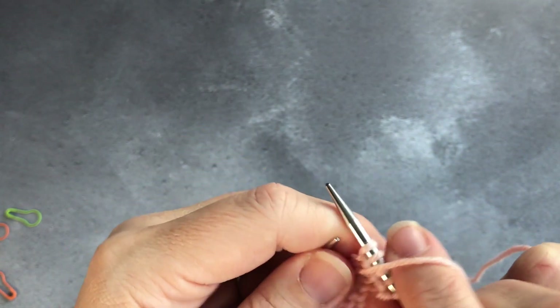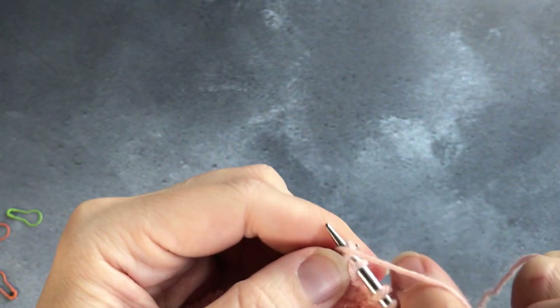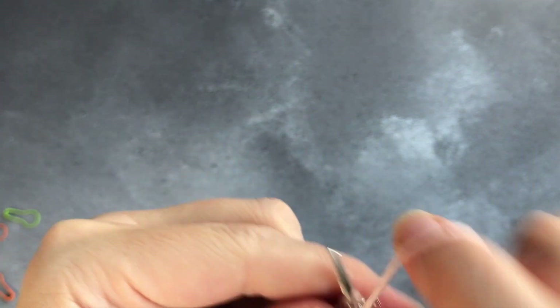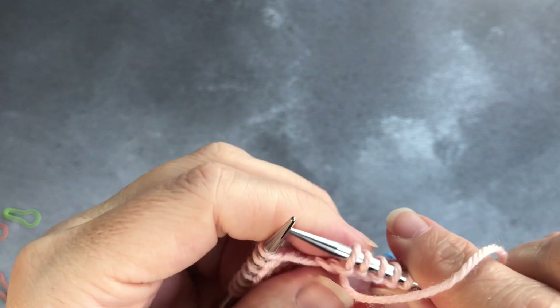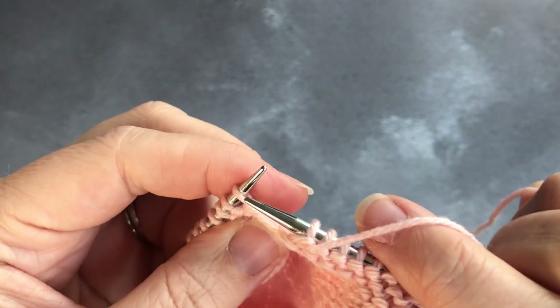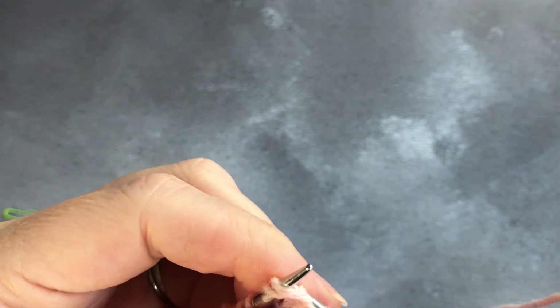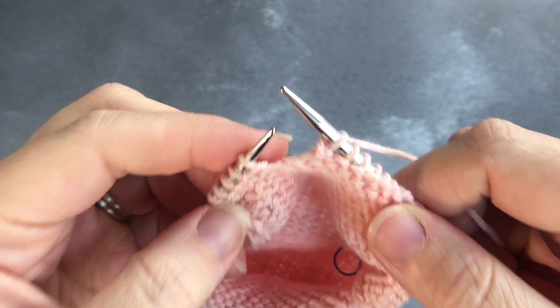Next, slip one purlwise and then purl across eight stitches. That sets you up to go across to the other side — just purling across the eight stitches. Once you get to the other side you're going to purl two stitches together, which is the decrease on that side of your heel flap matching the slip slip knit. You've now purled those two stitches together.